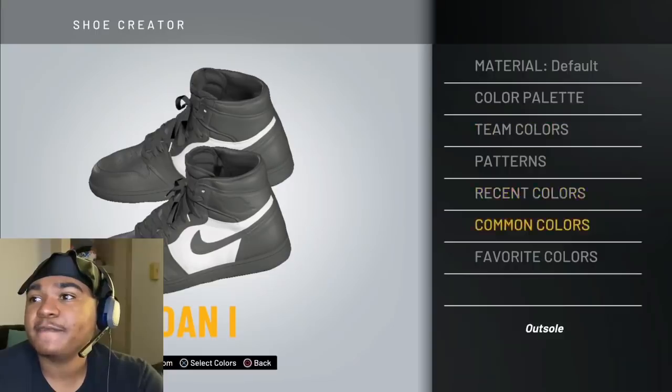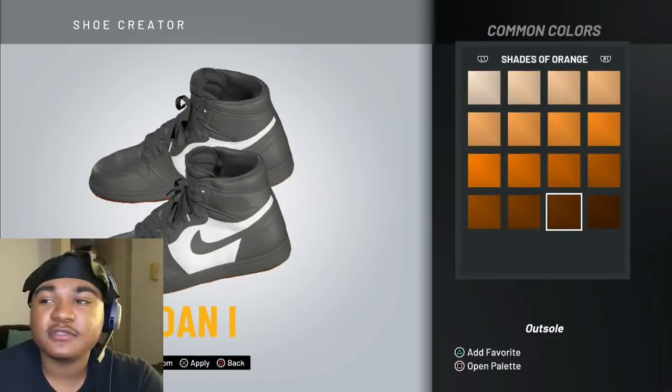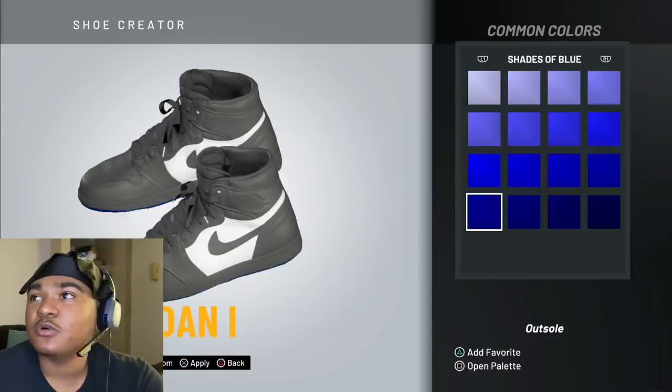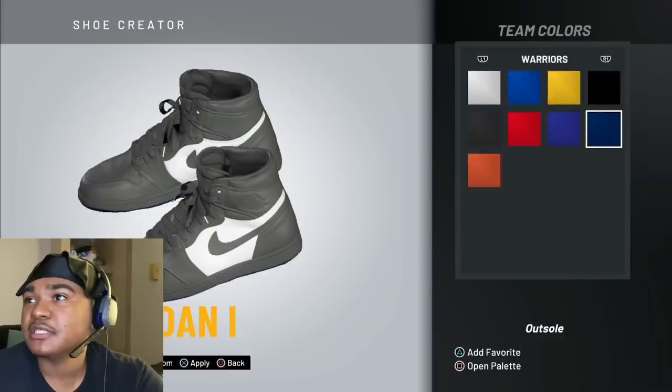Then the outsole, you want to make that brown. So let's go see if they have any shades of brown. You can go to team colors — see if any teams have brown in this. You can go to that one.